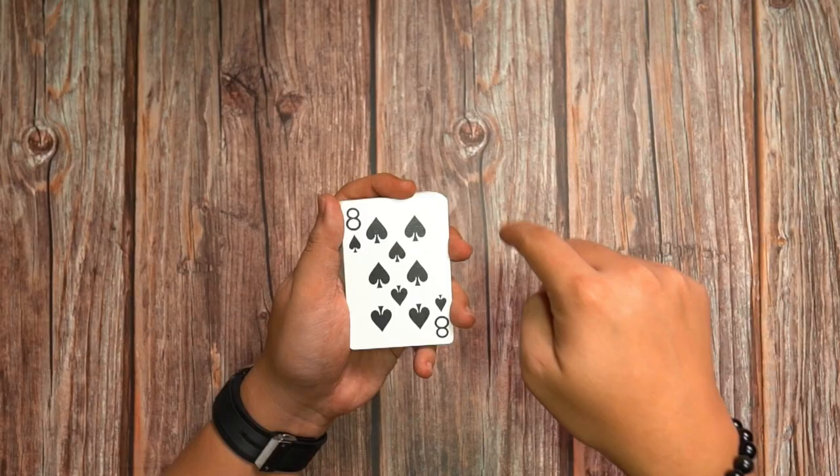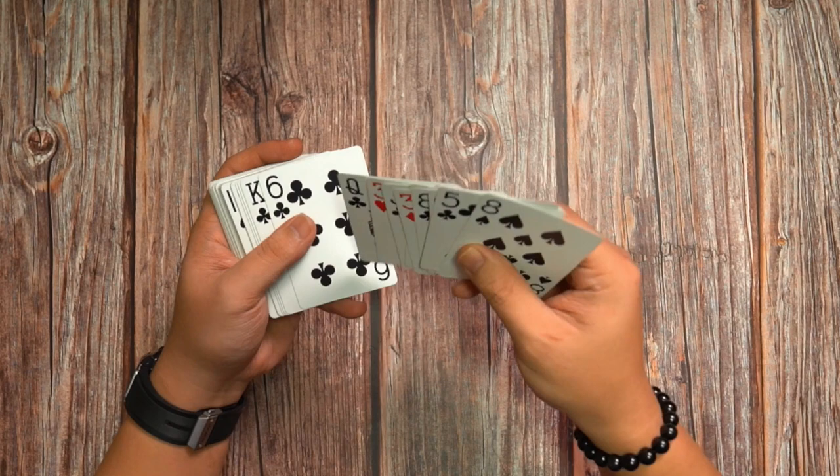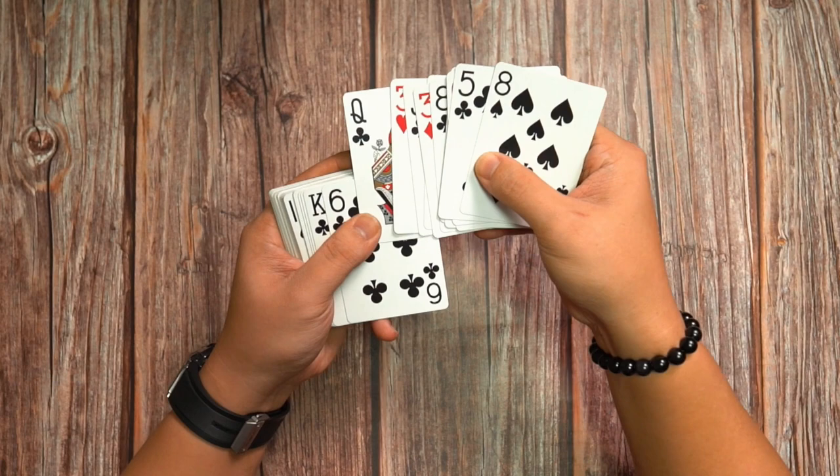Now in order to do that, first start off with the straddle grip like this. Push off the cards. Say for example this time round we want to remove the queens. With your right hand hold on to the last card like this. Bring everything up about halfway or three quarter way with your left hand.